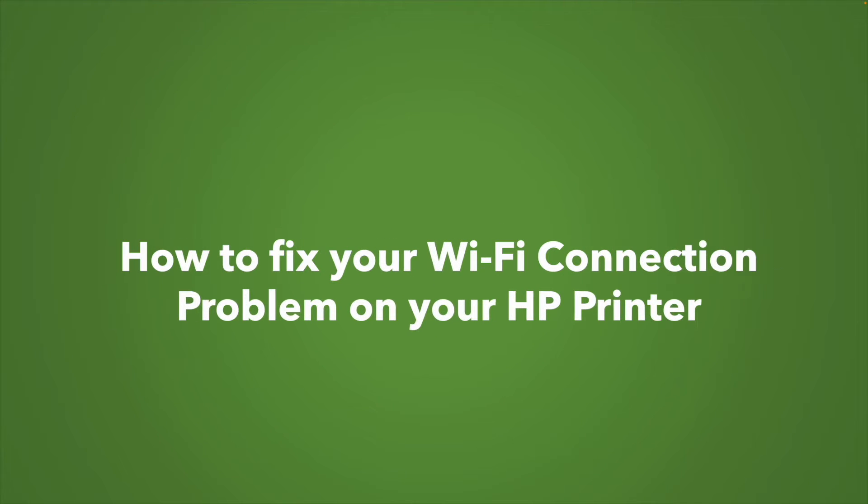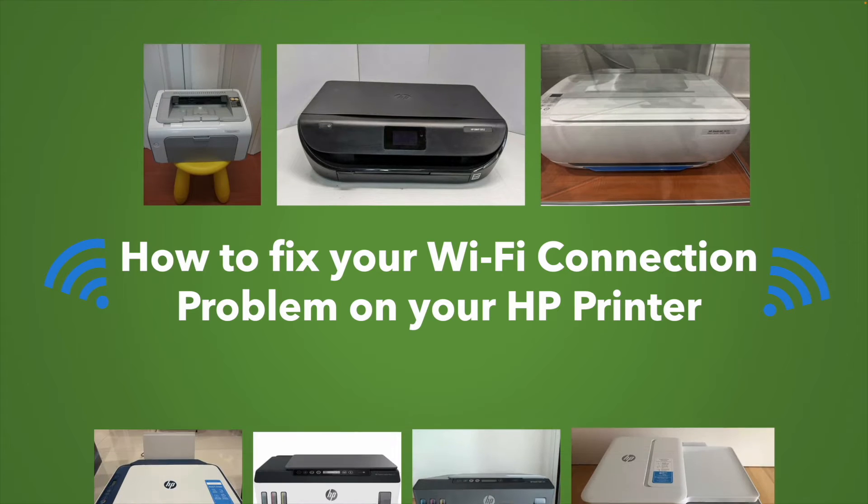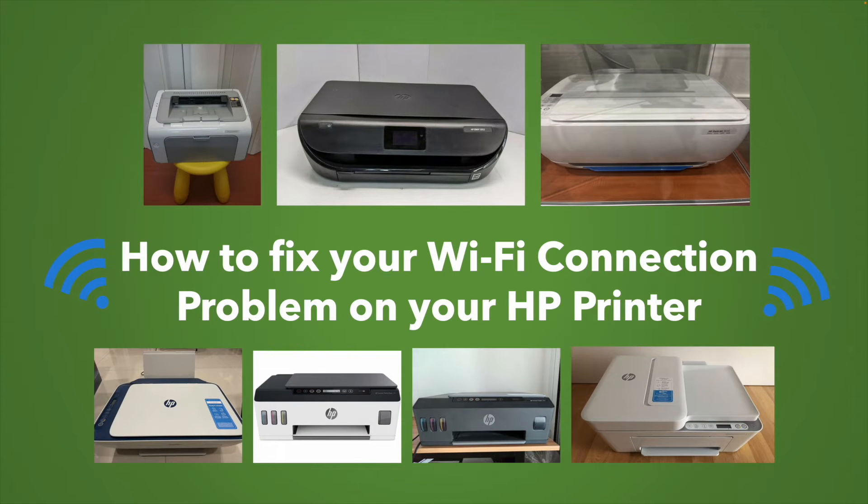In this video I'll show you multiple solutions on how to fix the Wi-Fi connection problems you're having with your HP printer. It could be any model. So let's get started.